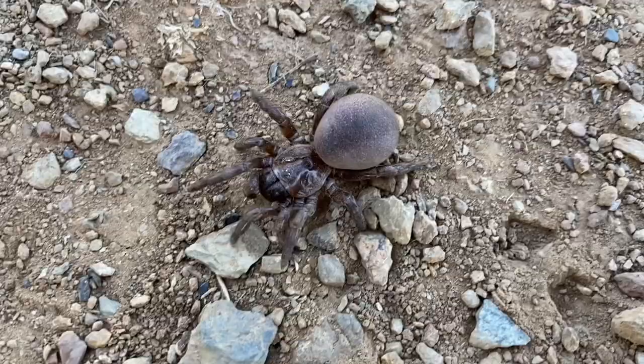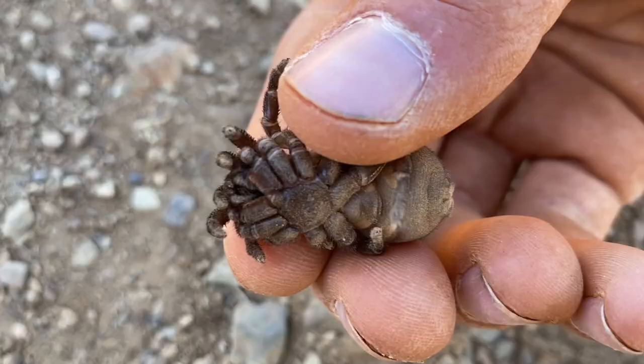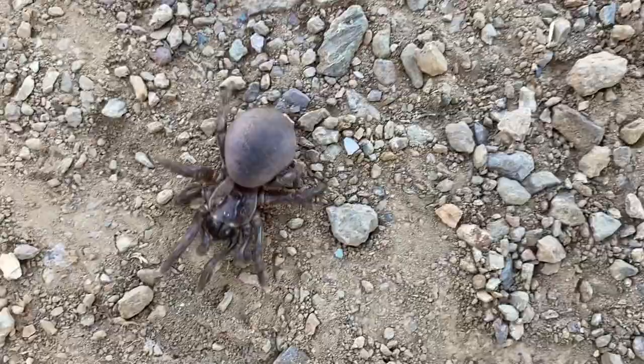For some reason this particular spider is quite chill for this species at least. I can flip it over and see the underside, which usually we can't do — I think I'd get bitten if this was any other individual. Well, that will be all for this video, so thank you for watching.